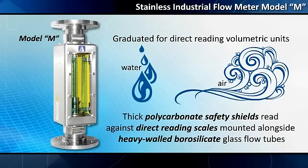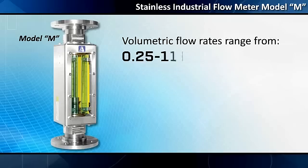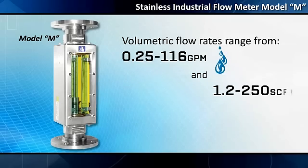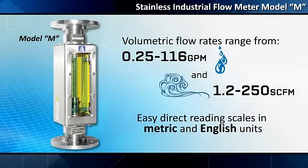Flow rates are read against direct-reading scales mounted alongside heavy-walled borosilicate glass flow tubes. Volumetric flow rates range from 0.25 to 116 GPM water and 1.2 to 250 SCFM air, with easy direct-reading scales in metric and English units.